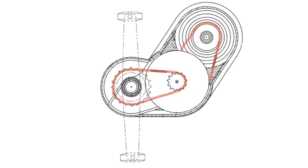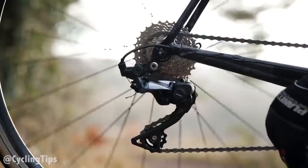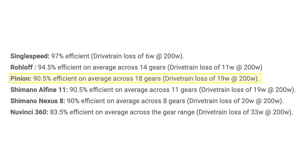But even with these measures, I think you can expect only minor improvements to drive efficiency. I'd suggest the best case would be efficiency numbers running into the low 90s, matching the pinion gearbox, but the roll-off benchmark of 94.5% seems unlikely.